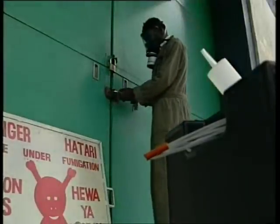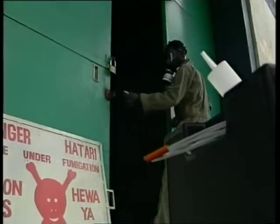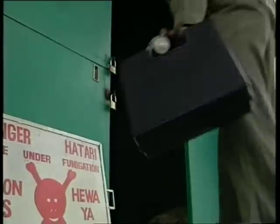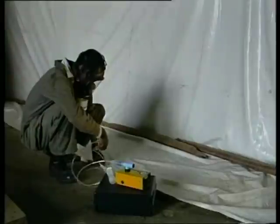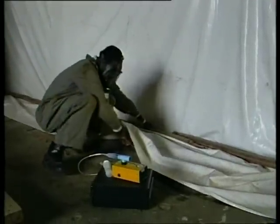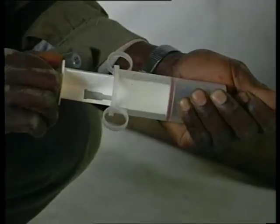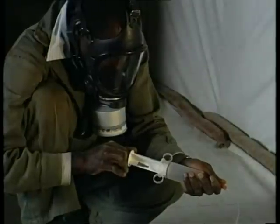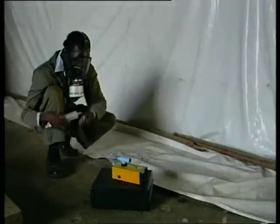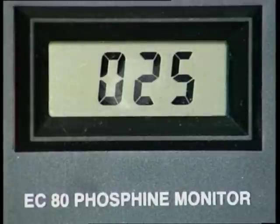On the final day of the fumigation, the gas concentration must be checked. A member of the fumigation team should enter the store wearing a gas mask fitted with a fresh phosphine-absorbing canister. Push a gas sampling tube under the sheet and withdraw a gas sample, then feed it into a phosphine meter. While this is being done, a colleague should be watching from the door as a safety check.